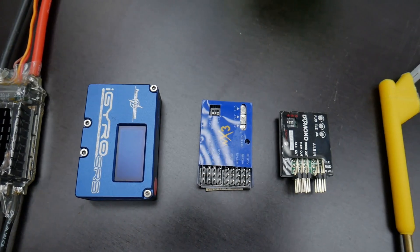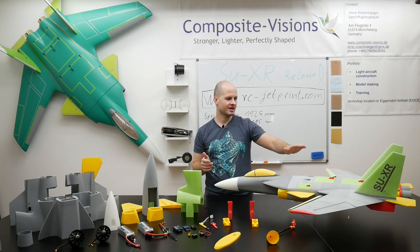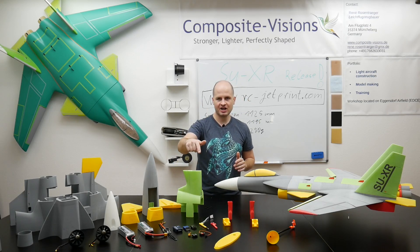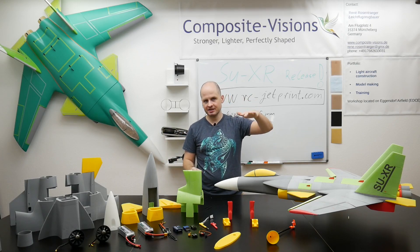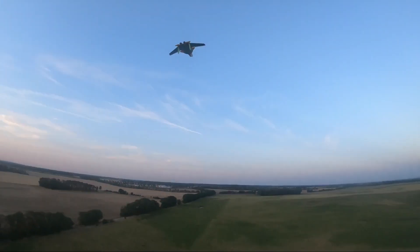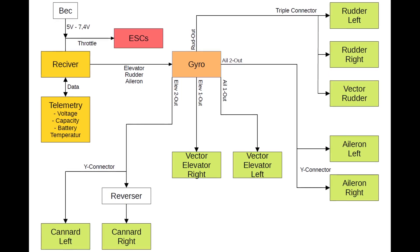Here we can see some gyros. I have the iGyro installed, which I have been using for several years on my big SU-X. It has an integrated delta mix, which is quite important for 3D vector nozzling, but not absolutely necessary if you just want to fly for fun rather than unlimited acrobatics — a normal gyro is also okay. However, a gyro is needed for this airplane due to the forward swept wing, which makes it very agile on the elevator. Without a gyro it would be very twitchy. For the gyro setup I will make an extra video explaining in detail how to adjust it for this jet.